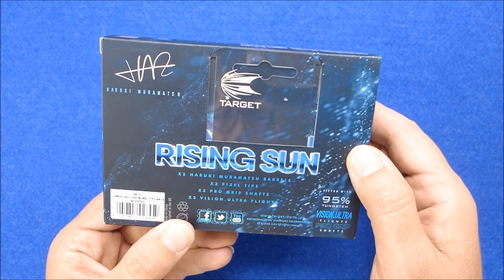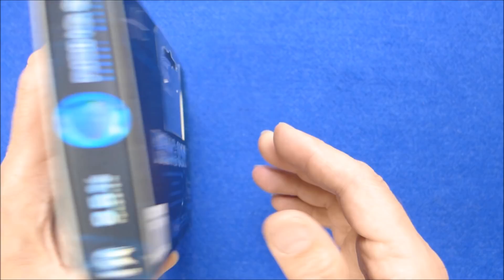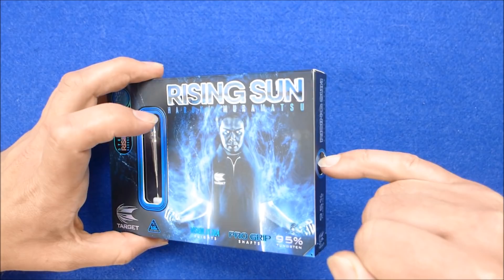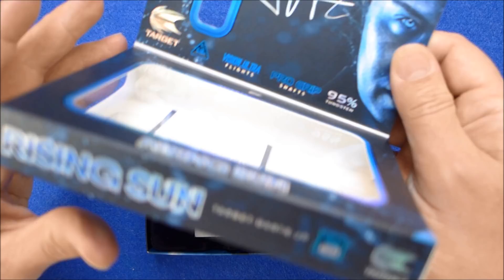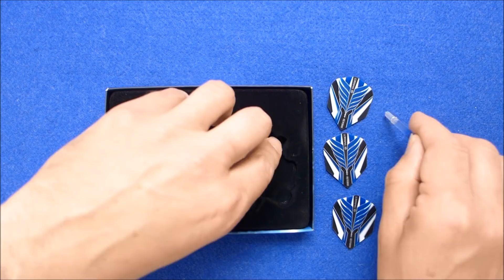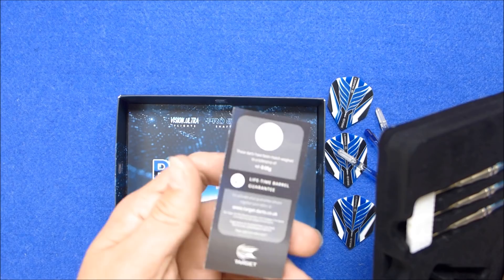It says three pixel tips — I think that's wrong, I think that must be for the soft tip version — three pro grip shafts, three Vision Ultra flights. You just push that little hole and it pushes the tray out. It's a very neatly made box with a little magnet closing in the lid. There's your flights, your pro grip stems, and your very nice barrels. In the booklet it says 21.9 grams is the barrel weight.